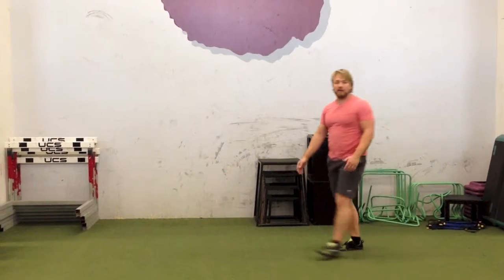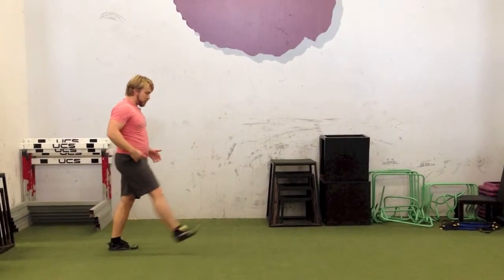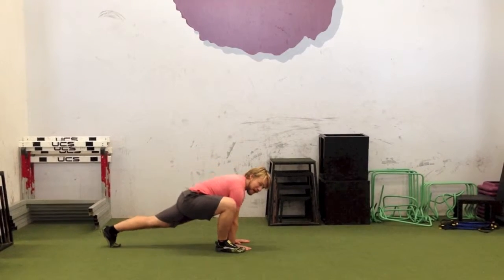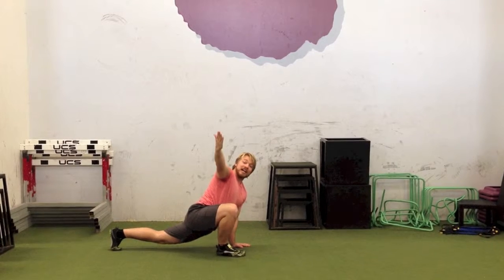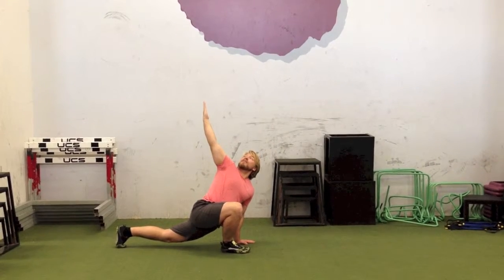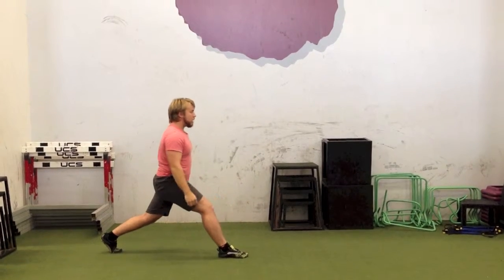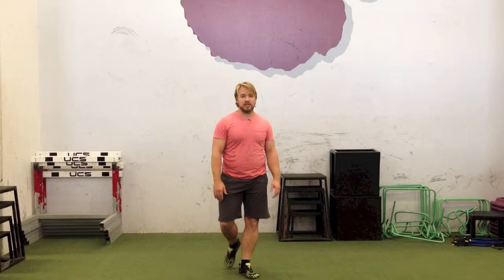Walking Spider-Man with overhead reach. Take a nice big step, drop your hands to the inside of the foot, pelvis comes down as low as you can for a great stretch. Same side arm as the forward leg comes around — follow the thumb with your eyes, bring it back, up, and next big step. That's it, it's your Spider-Man stretch. Walking Spider-Man with overhead reach.